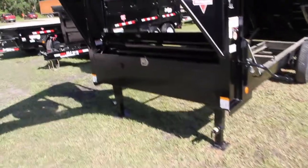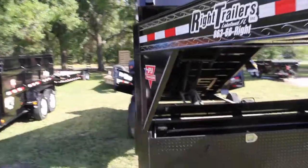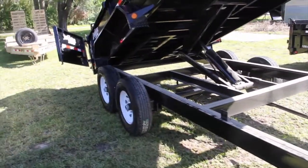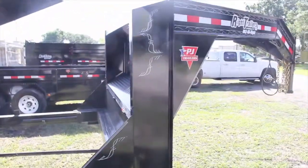Tandem drop leg jacks, a lockable front toolbox for your hydraulic equipment, and comes with a tarp kit. It has tandem 7,000 pound Dexter axles, however the GVWR is a little over 15,500 pounds — you get more torque capacity with it being a gooseneck.